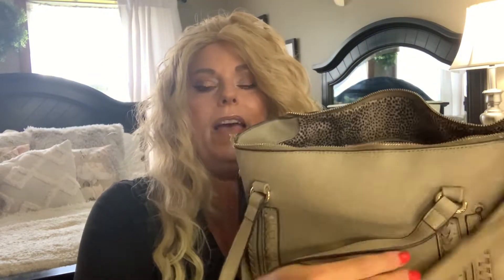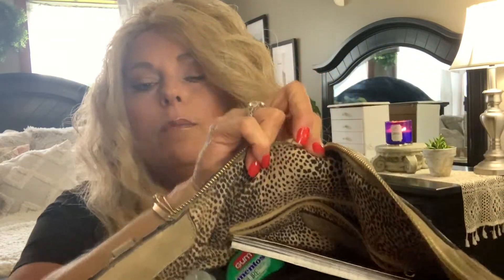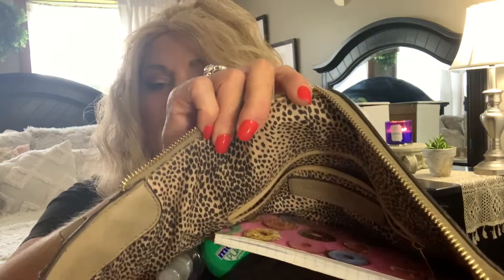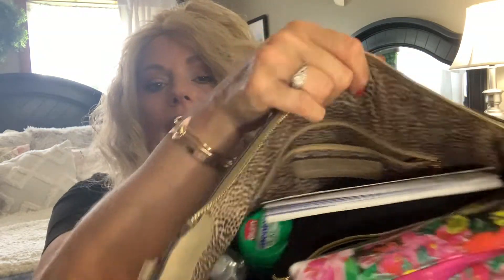I'm going to let you see the inside first. As you can see, it is jam-packed full and it has a really pretty leopard spot print on the inside, which I love. The zipper itself is also very sturdy, so you don't have to worry about that. It holds an awful lot — I could probably have stuck a little bit more in there if I wanted to. This is like when I take the things out of my work tote to go into my weekend bag — these are the essentials that go back and forth.